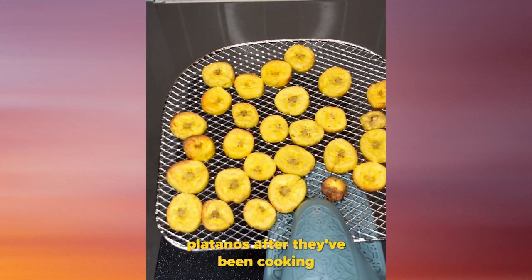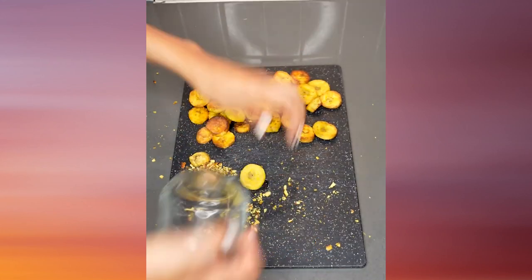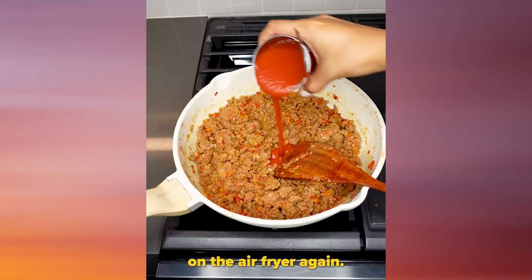Here are our platanos after they've been cooking in the air fryer. I'm gonna smash them with a cup. I honestly should have made these a little bit thicker. And we're gonna cook them in the air fryer again.